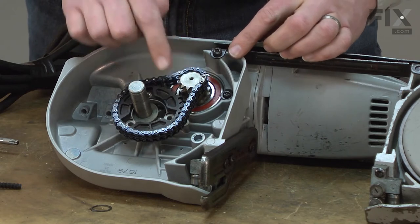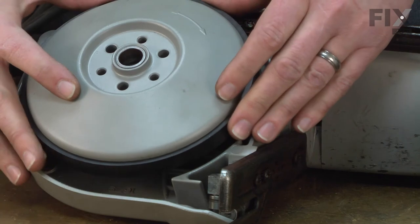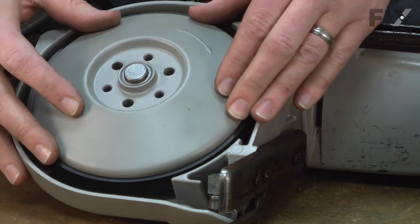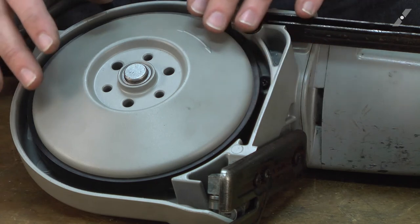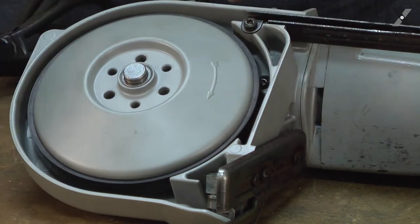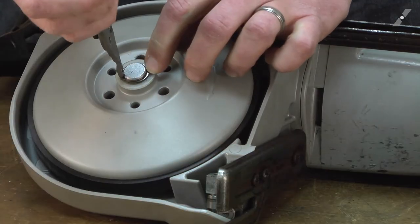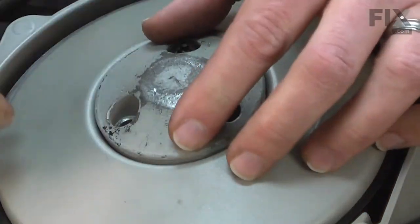Lining up the motor sprocket with the chain. Now replace the drive wheel — I'll slide it over the shaft and I need to rotate it around until the tabs on the back of the wheel line up with the notches in the drive sprocket. Next comes the nylon washer and the retaining ring. Then I finish up by replacing the hub.